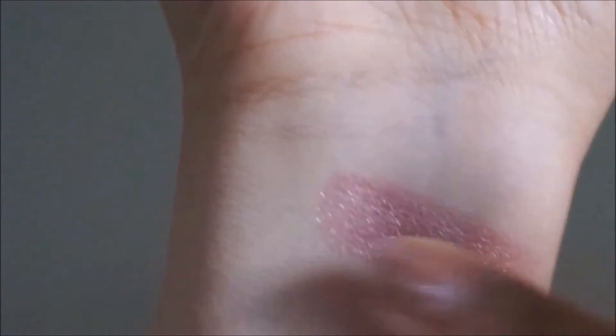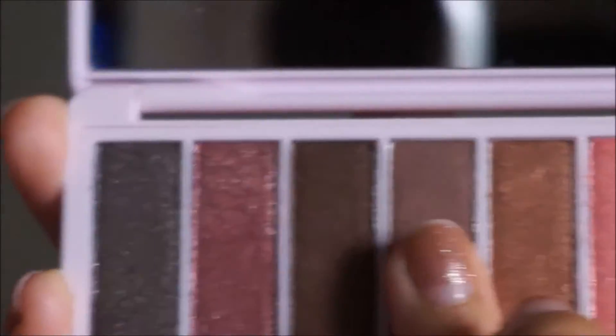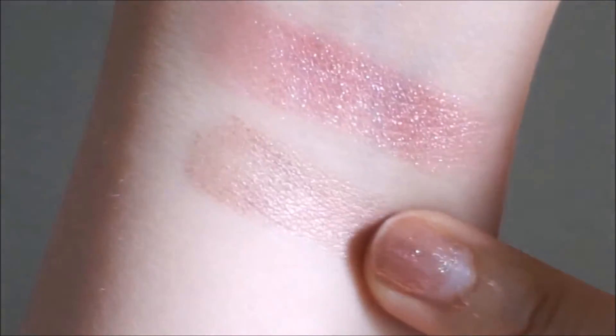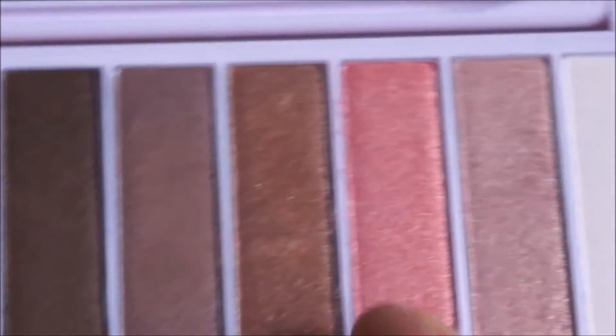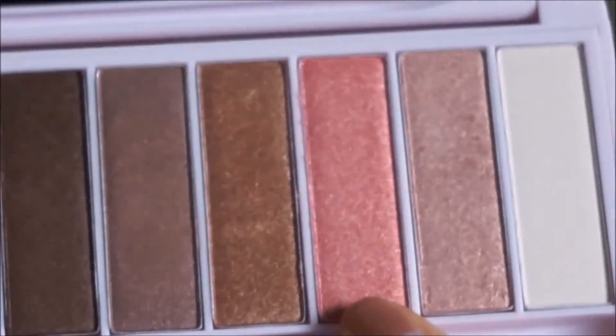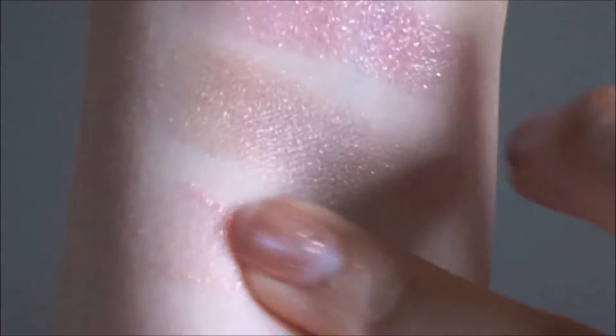Let me do a little bit of swatching. I really like this color. For this color in the middle, I like how it glitters. I'm also going to swatch this standout corally color. I like how all these eyeshadows have a hologram effect when you use them.